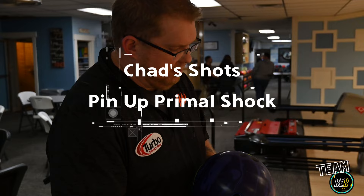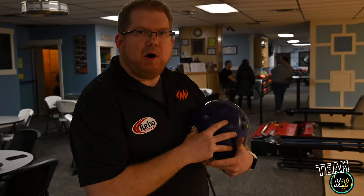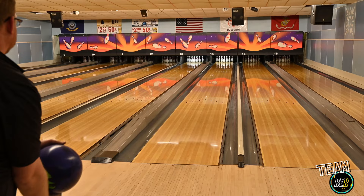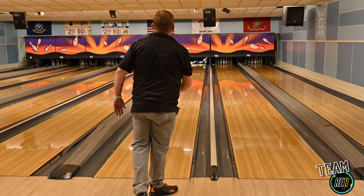First we're going to see my basic pin-up Primal Shock. This has kind of turned into my all-purpose benchmark ball — honestly the first one out of my bag. It's a layout that's worked for me on a lot of different equipment, even one of my favorites which is the Primal Rage. It's going to be strong overall — I'll see it up front and it'll shape down late. It blends out but still gives me strength, lets me play a few different shapes and get lined up on just about anything.